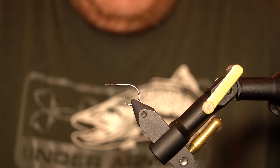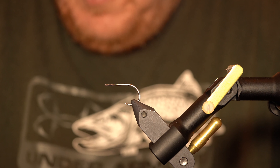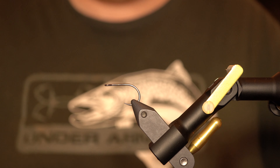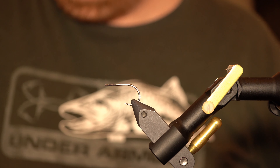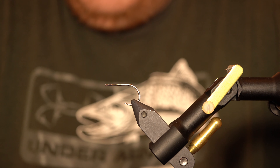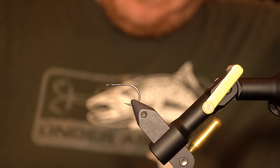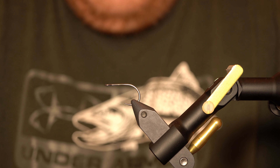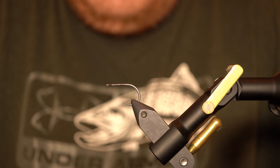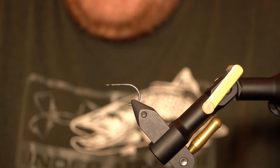It had a marabou tail, tan estaz body, and an orange dubbed head. I talked about how I got that pattern from my buddy and it had been very effective. Well, I've been messing around with an articulated version of that, just trying to really emphasize the movement. The marabou and the flash out the back is really the only real good movement, because the estaz and the dubbing don't provide much. But watching that fly in the water, the way that marabou snakes out and the flash trails behind it — it does feel like it could be eaten as a polychaete worm. So I'm going for a similar concept in an articulated style.